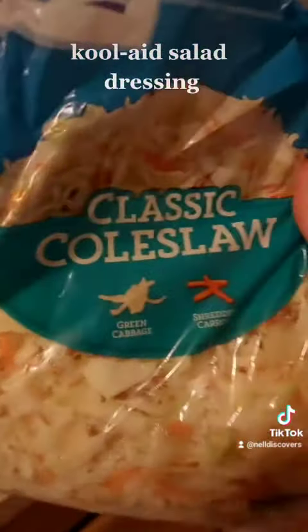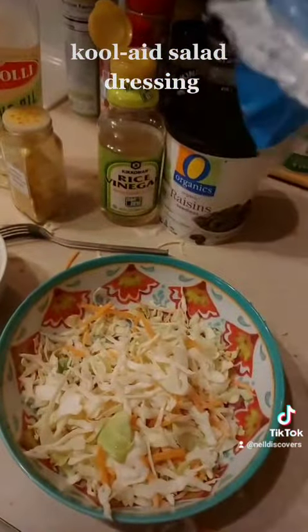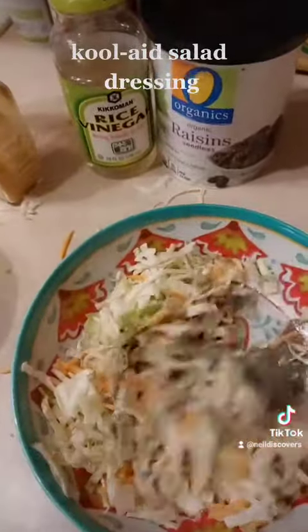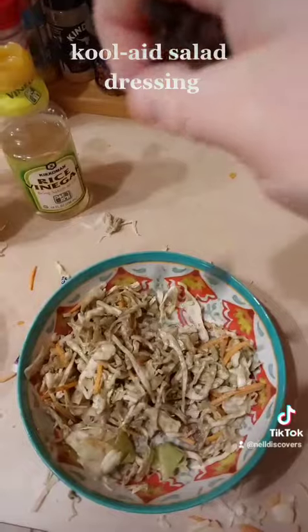Let's find some greenery to add it to. Some coleslaw mix will suffice. Now to add the grape salad dressing — just a little bit. Mix it around, let's see if we need some more. Let's add some raisins for continuity.